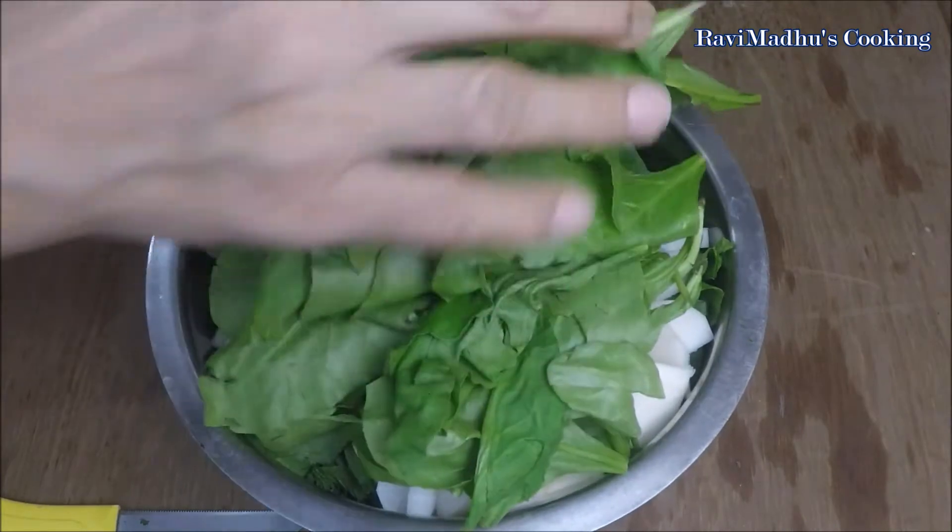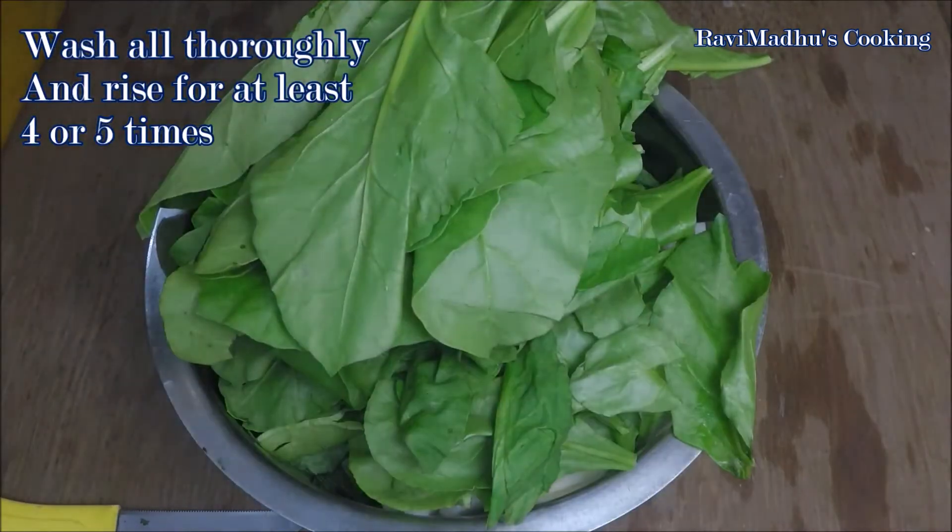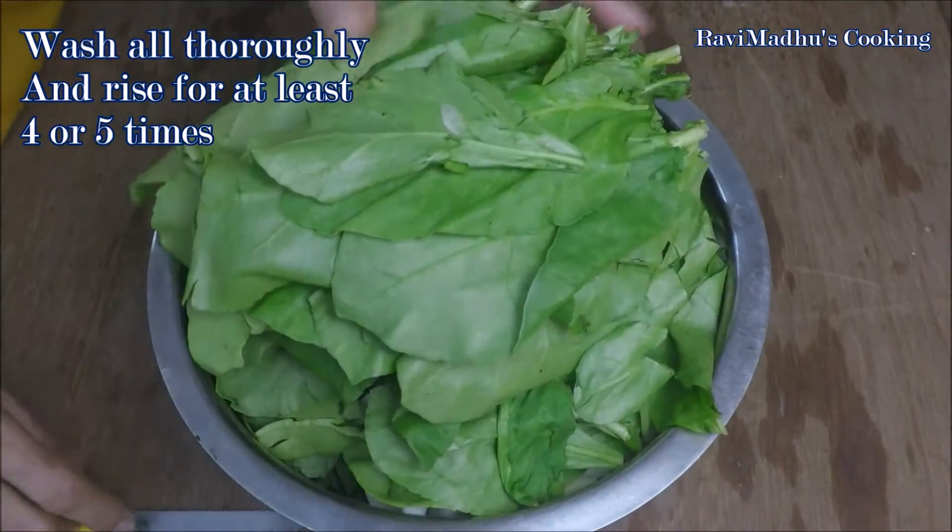Thoroughly wash all greens along with the veggies and rinse with plenty of water at least four to five times, so as to remove all mud and dust particles.